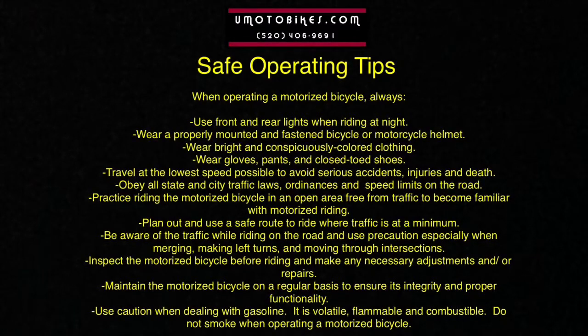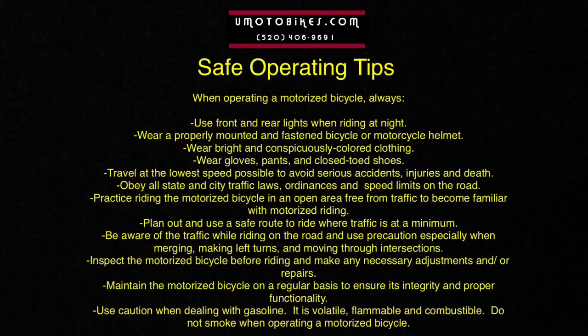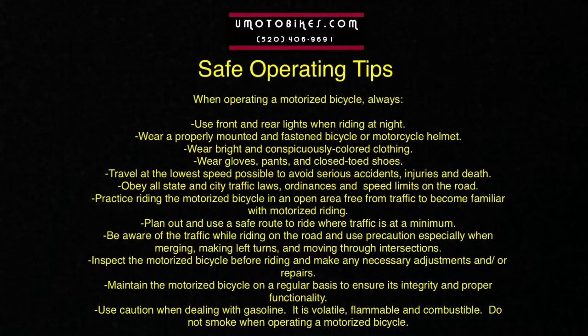Be aware of the traffic when riding on the road and use precaution, especially when merging, making left turns, and moving through intersections. Inspect the motorized bicycle before riding and make any necessary adjustments and/or repairs. Maintain the motorized bicycle on a regular basis to ensure its integrity and proper functionality.